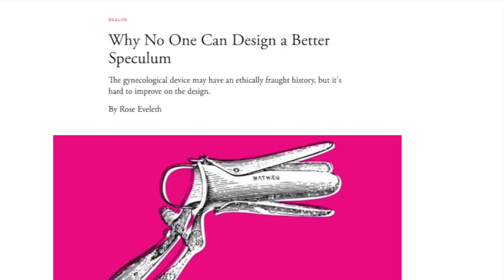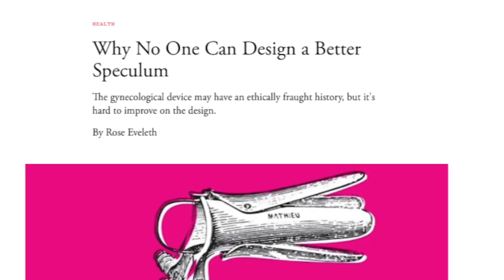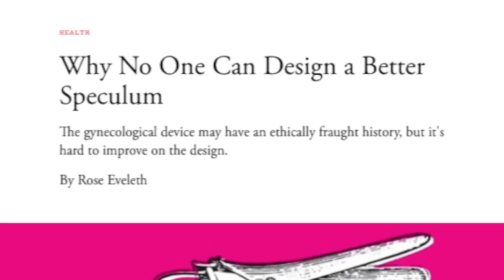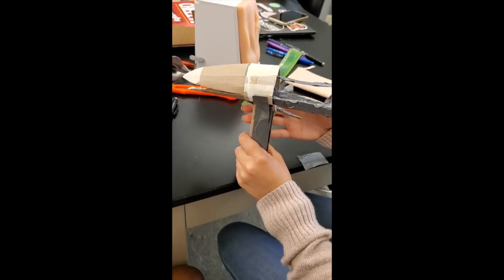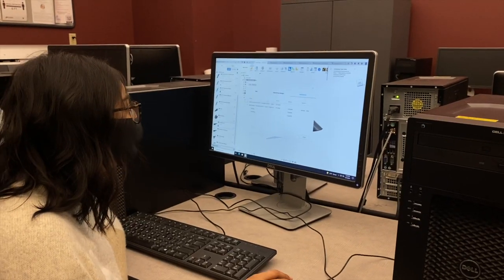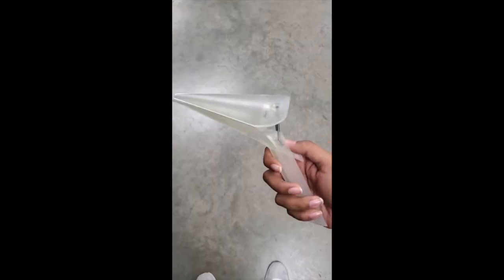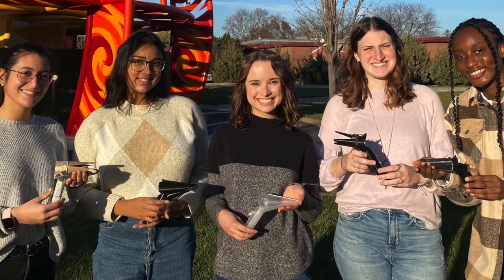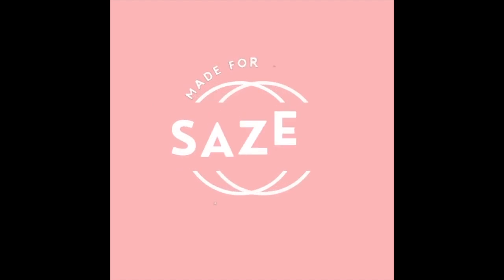Early in our research, we came across an article by The Atlantic that lists some of the pains associated with redesigning the device and how this might deter people from tackling this problem. After going through many iterations ourselves and searching for the perfect design, we've come up with the next generation of speculums that truly prioritizes patient comfort and accommodates a variety of vaginal sizes. This is the Cesar Speculum — made for women, by women.